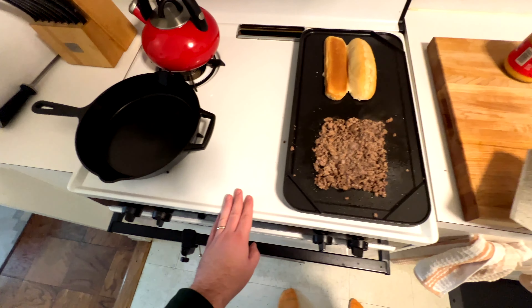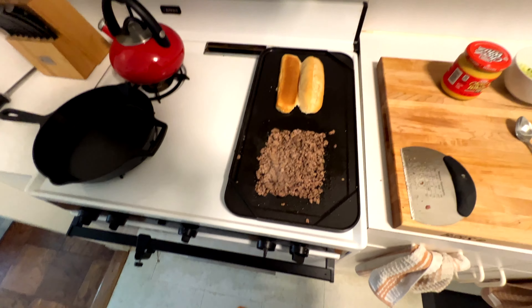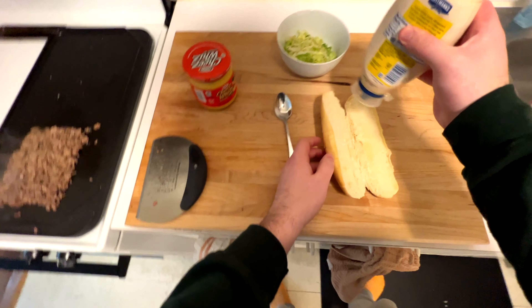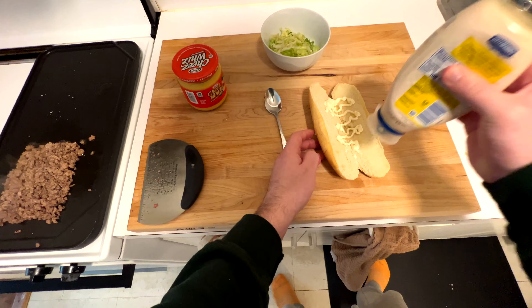Here we are — we're getting some decent color on the meat now. We're going to cook it a little bit longer, but we're right about where we want it. Nice and chopped up into bite-sized bits. Standard chopped cheese, most places, is ketchup and mayo, so that's what we're going to use here.